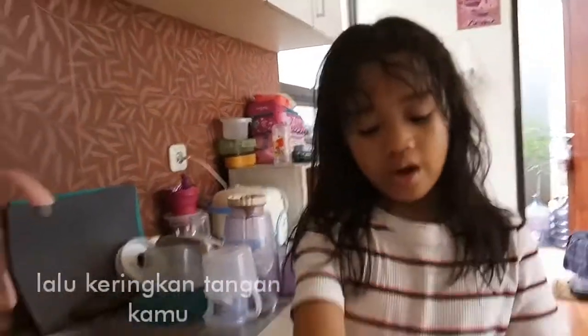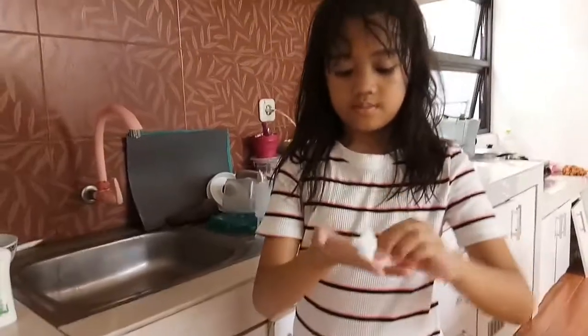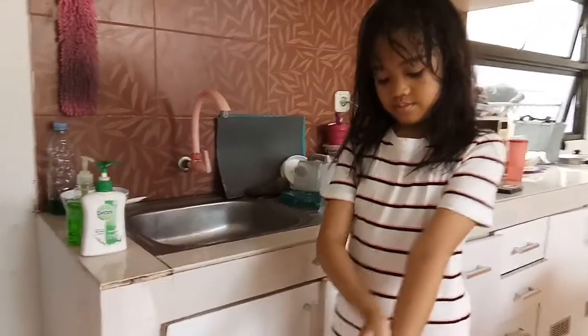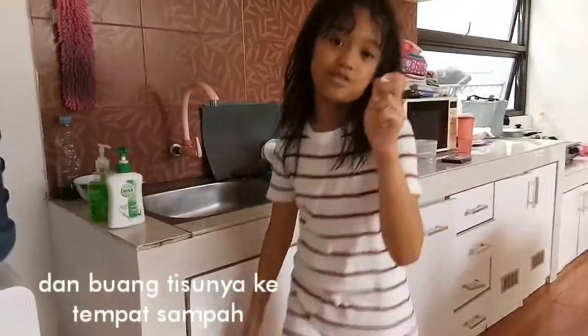Now you're going to dry your hands and put the paper towel in the trash.